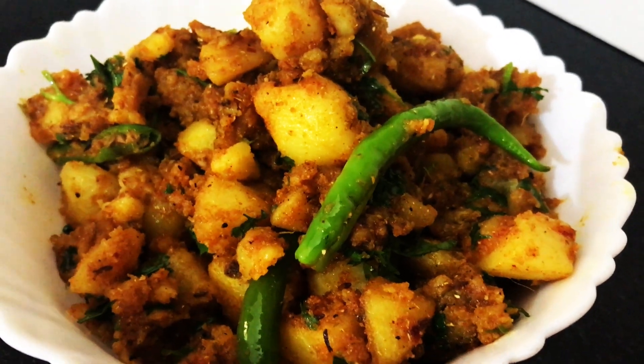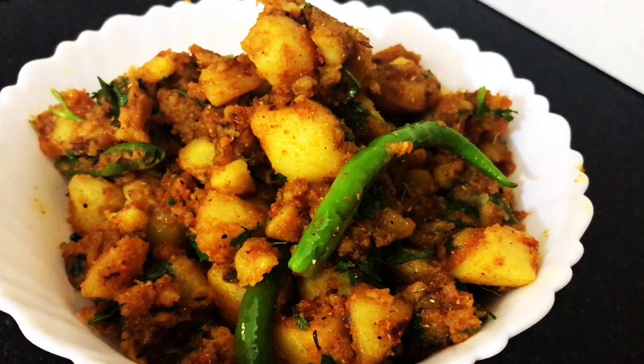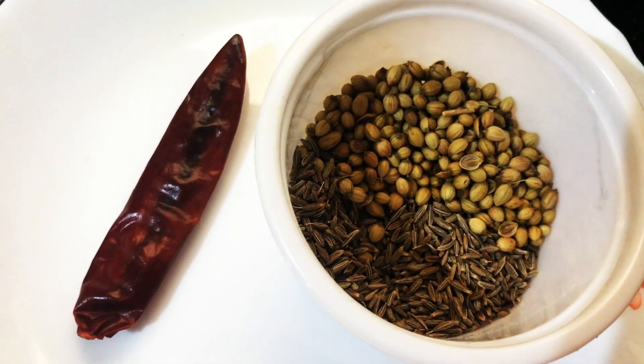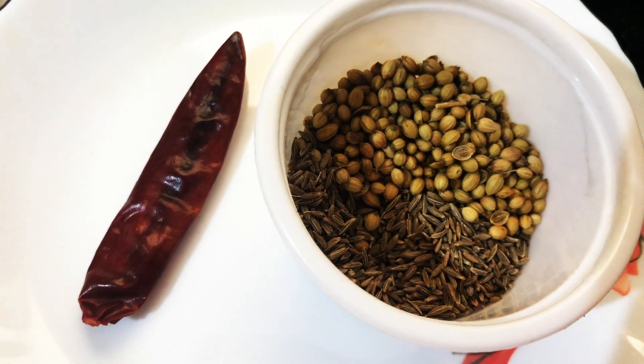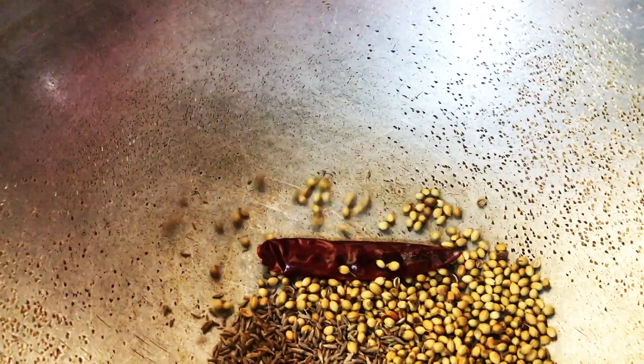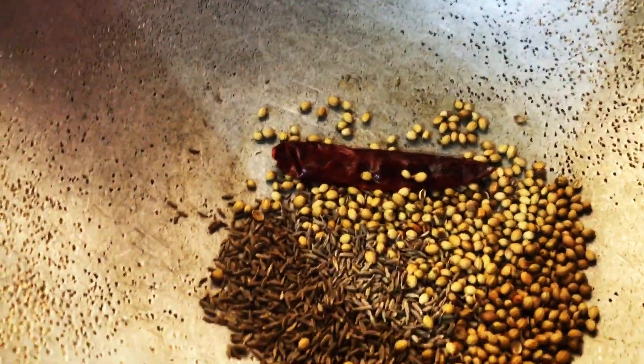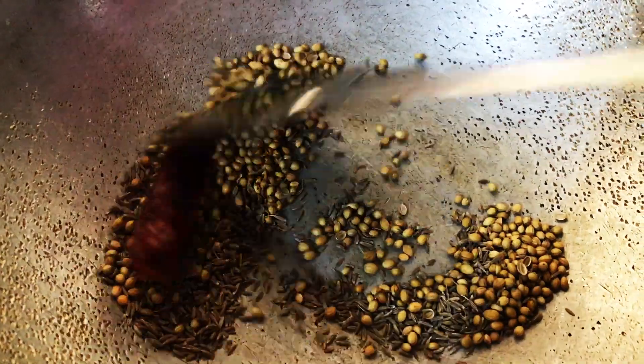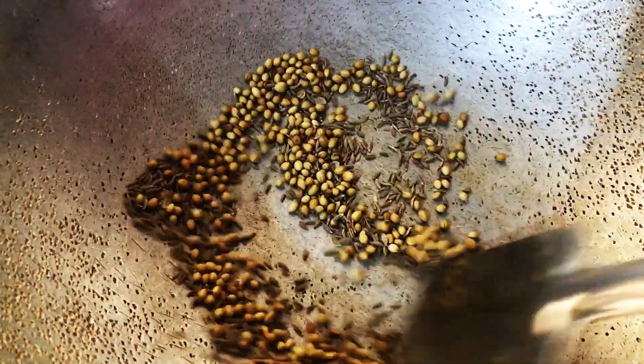This is a no onion, no garlic recipe. You can also add a pinch of hing. Now let's see how to make jeera aloo. First of all, let's make the jeera aloo masala. I am using here one dry chili and one tablespoon of cumin seed, one tablespoon of coriander seed.